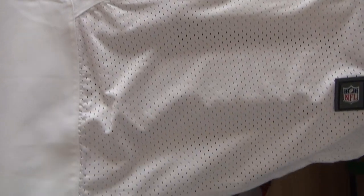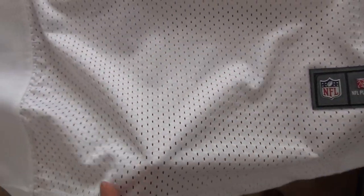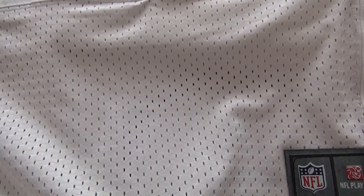Just coming down to the bottom part, it's a mesh here and you guys can see the many little holes, and when you guys wear the jersey you will feel breathable and comfortable.